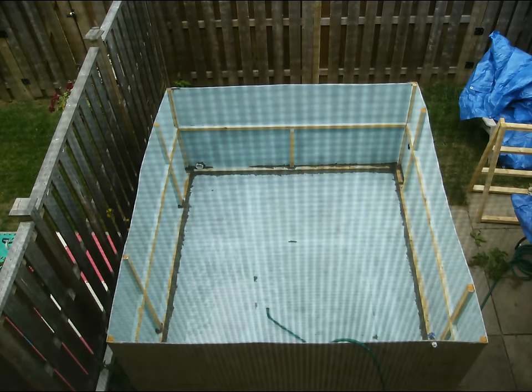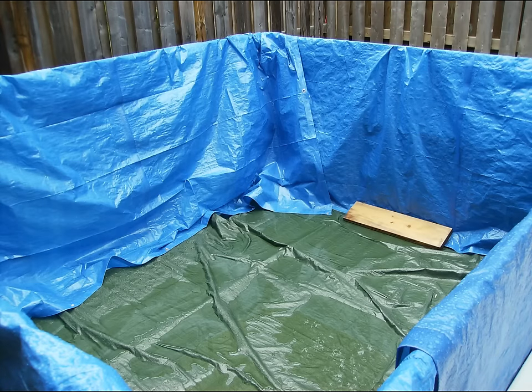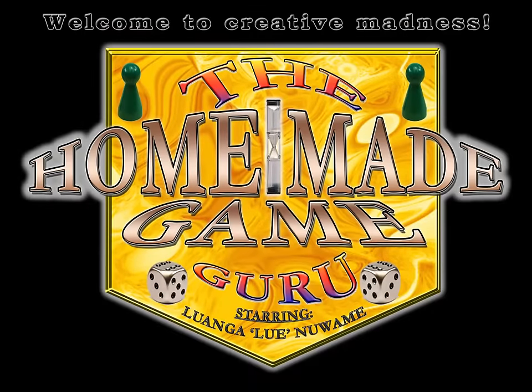I hope all of you have fun making your own swimming pools. Again, this is just my rendition of it — it's just to put the idea into your mind. I want you guys to put your own spin on this and create your own swimming pool however you want. Work with your friends and family and just make the craziest swimming pool you can. The Homemade Game Guru channel is about creative madness — thinking of things you've never thought about before. For any of you who are new to my channel, please click on one of the options — I have so many other ideas to share. You guys take care, I'll see you in my next video.